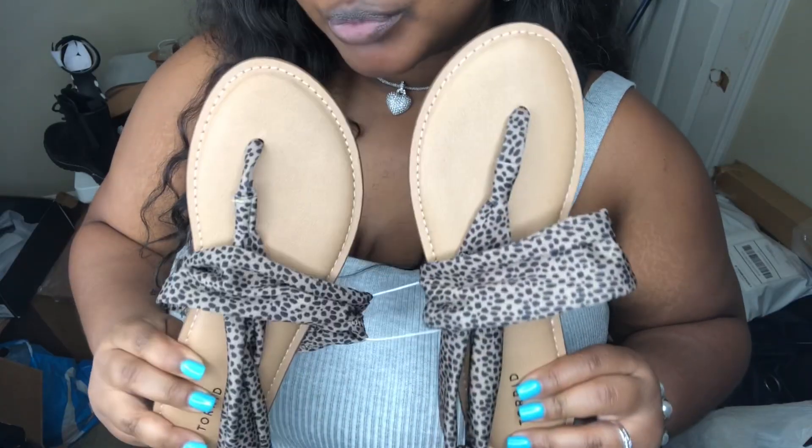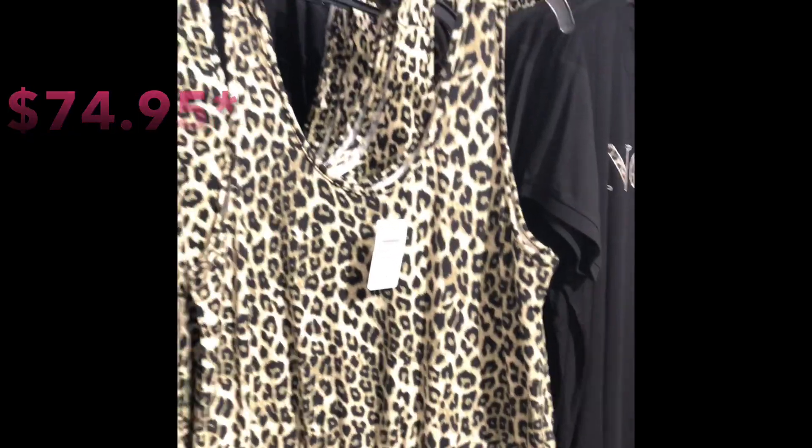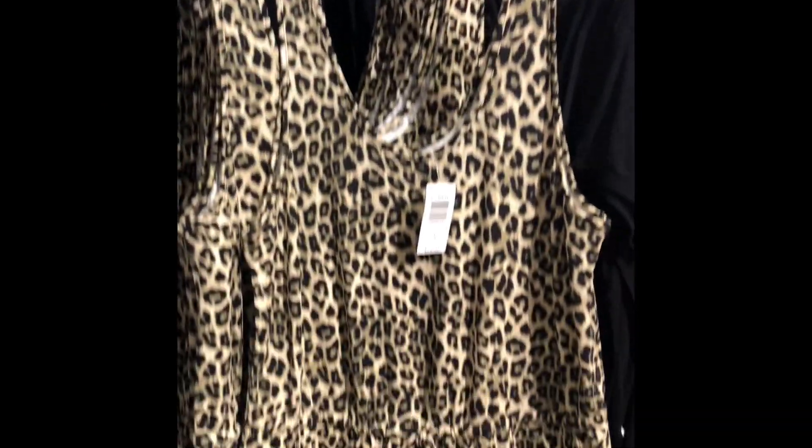These are the 4S Cheetah Stretch Fabric T-Strap Sandals. I paid $20.65 — the tag on here says they're $29.50. When I bought this stuff from Torrid, they had a huge 30% off sale. I recommend looking online before you go into the store. The store be gouging — I saw a really cute set at the mall earlier today and they wanted $70 for a cheetah romper. I'm going to go buy that same romper online to get 30% off. This stuff is pricey, so check online.